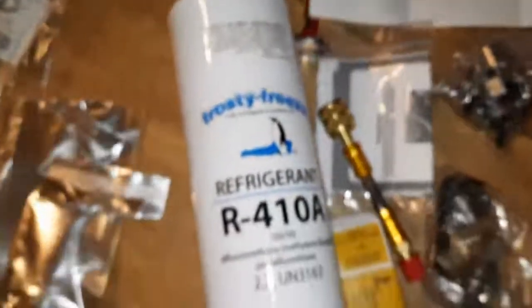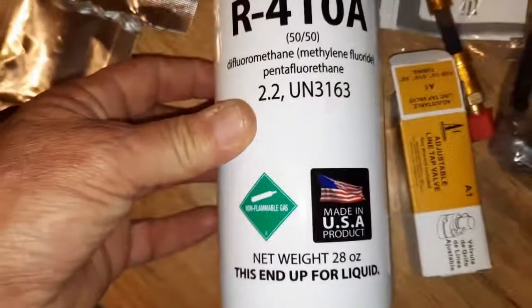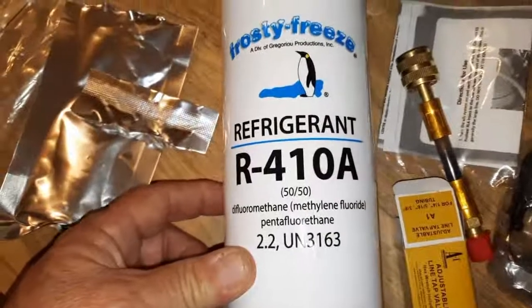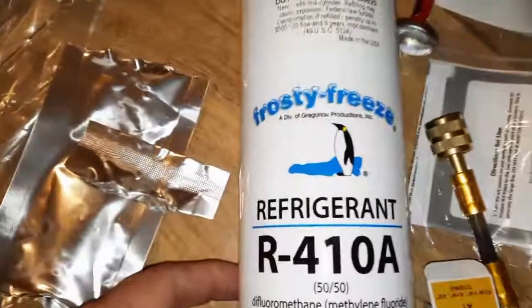It came with I think 28 ounces of R410A refrigerant — Frost Freeze brand.